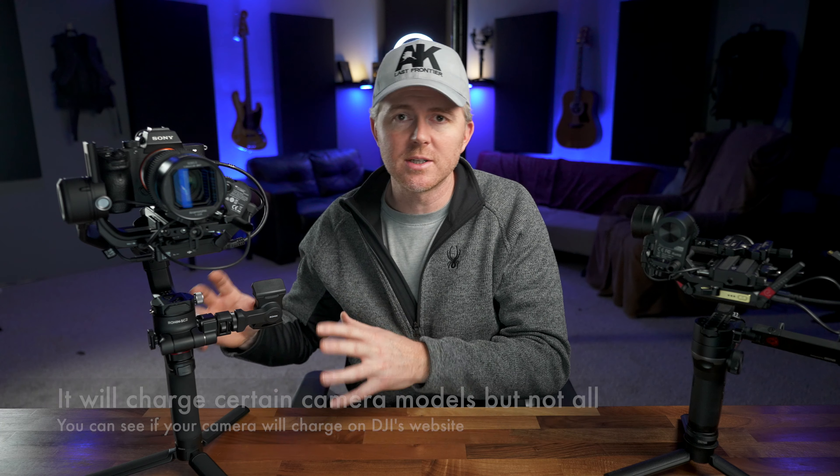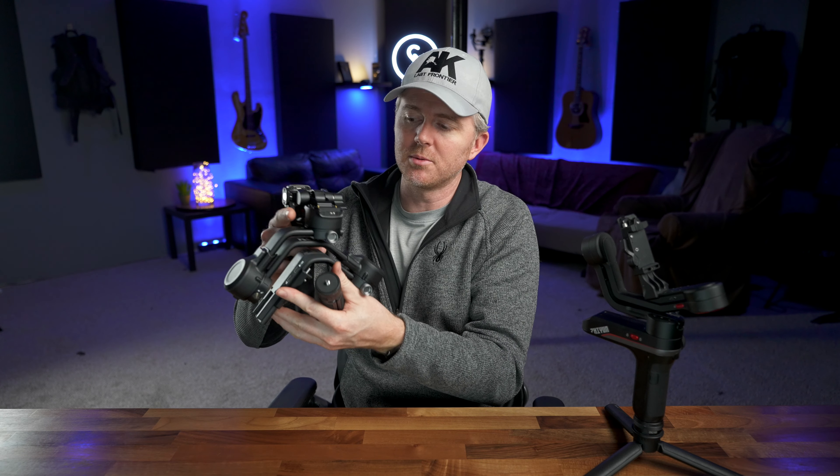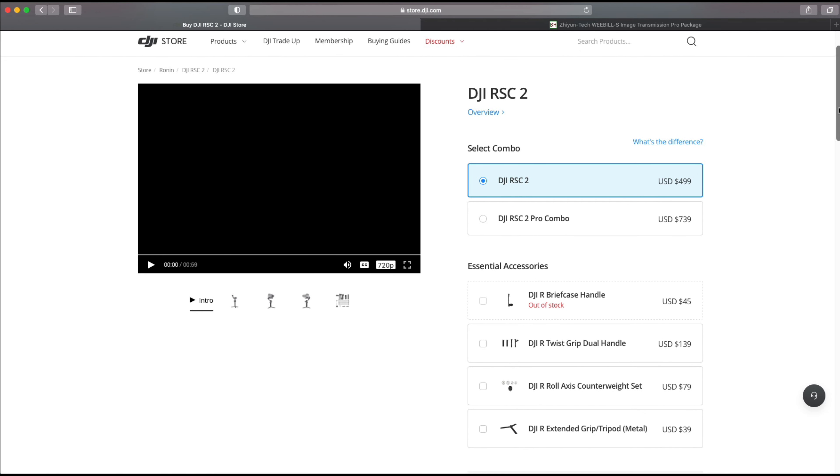One more thing: the RSC2 will not charge your camera from the gimbal while it's plugged in, whereas the Weebill S will charge your camera when plugged in directly to the gimbal — though not through the image transmission system. The Weebill S is still one of the most compact gimbals I've ever used; when you take everything off, you have a really small compact profile that slips into your camera bag easily. The RSC2, while more compact than many and breakable down different ways, is still a larger gimbal overall — a thicker, wider profile no matter how you slice it.